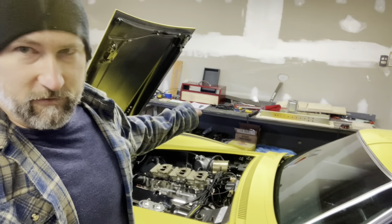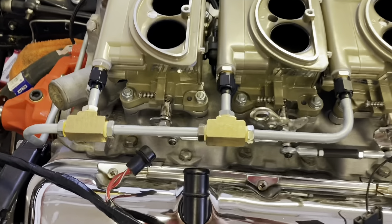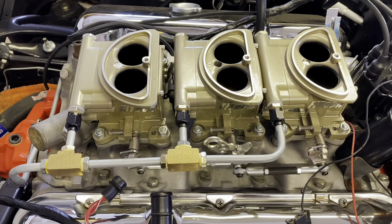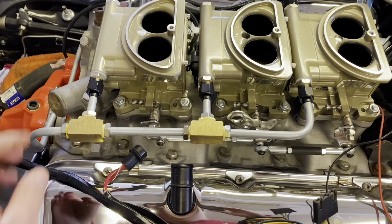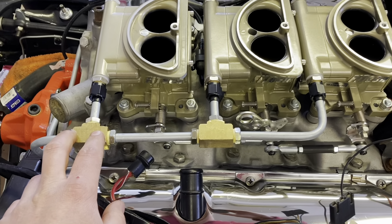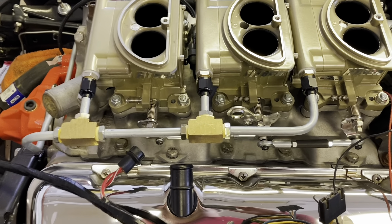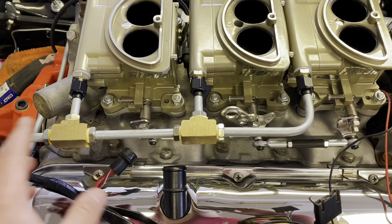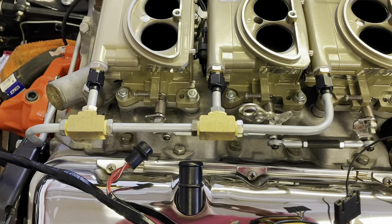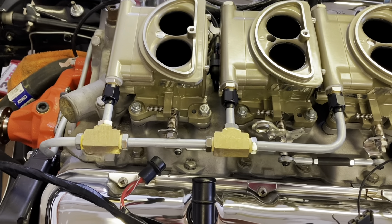Let's go back in time and take a look at what happened in video four. As much as I love having this old fuel rail, it was really hard to get it to stop leaking. So even though it looks authentic for the Tri-Power, I just don't trust it. So I'm going to take it out and go with the more modern style hoses and fittings for this setup. I'm going to go ahead and remove this.